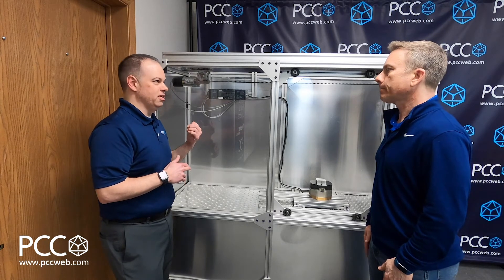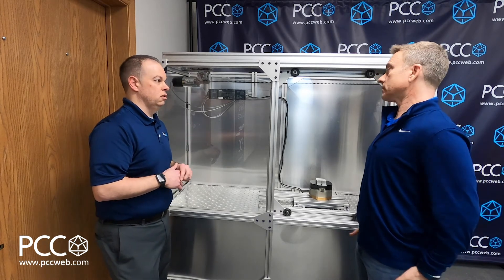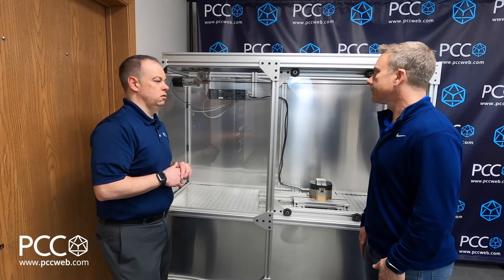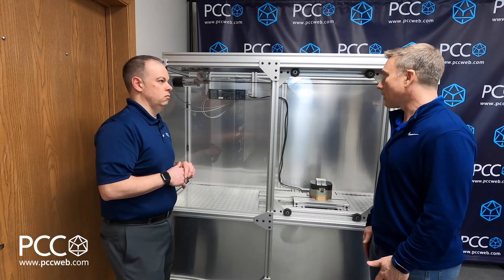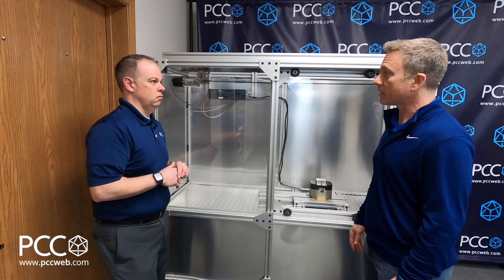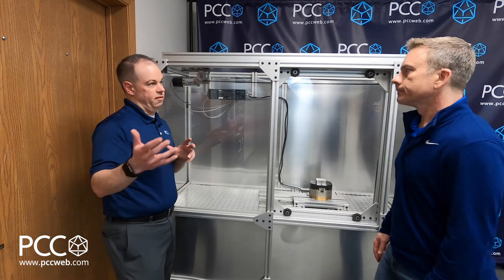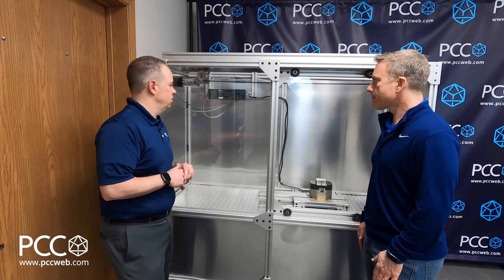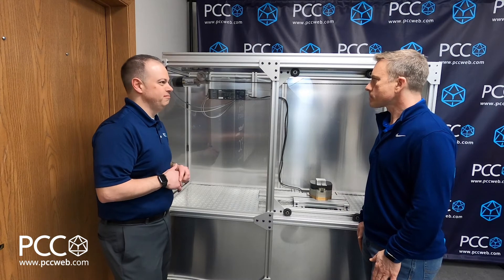And what's the lead time on these things? They're stocked in pretty significant quantities globally. When we place an order — we're stocking them here for ourselves — but when we place an order, five to seven days. So if we get from Siemens it's five to seven days, but otherwise we've got some inventory here at PCC as well. Absolutely. Outstanding. Thanks for the information. Anytime.